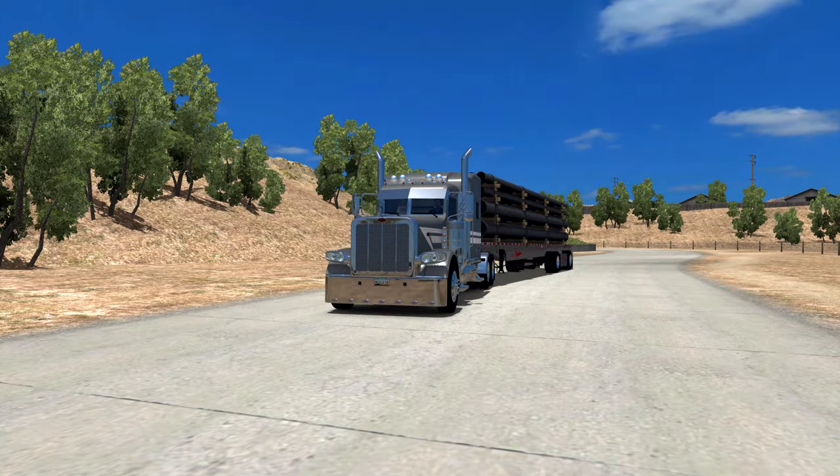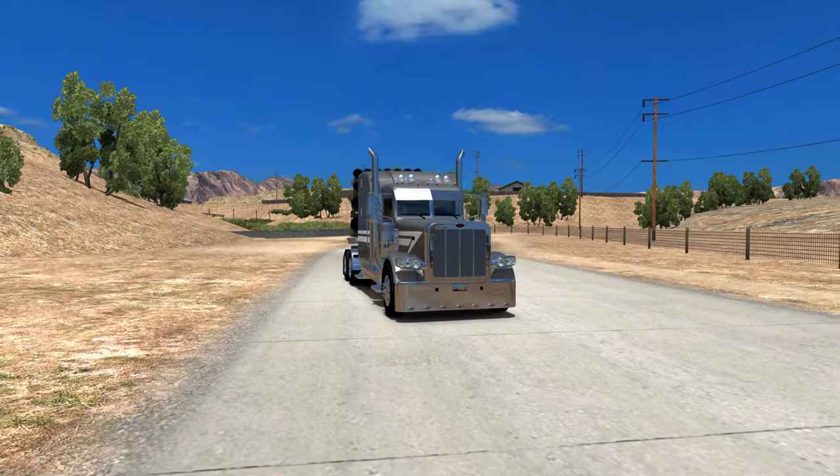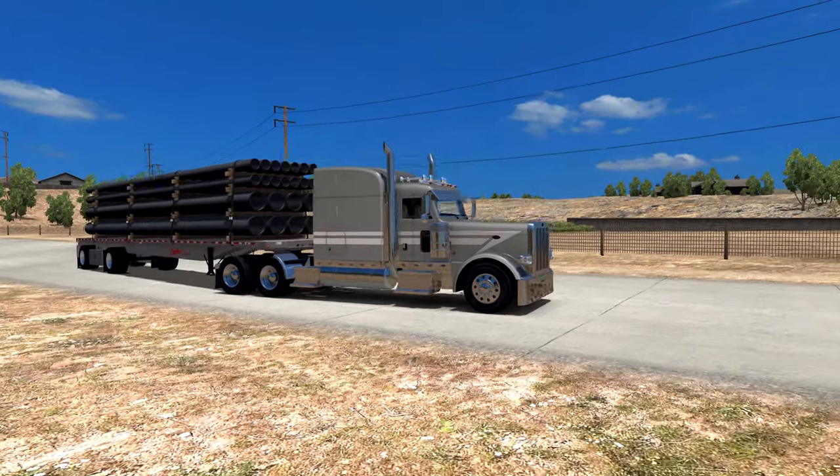Hey guys, welcome back to American Truck Simulator. My name is Moose78 and this is my American Truck Simulator Let's Play series. I upload this twice a week. Hope you guys are doing well today.